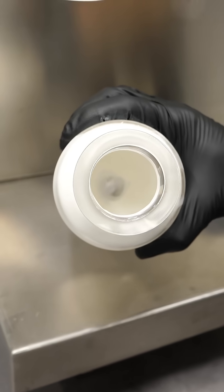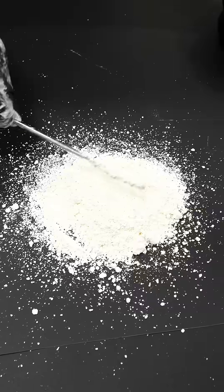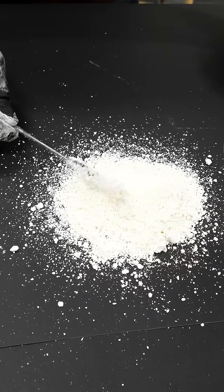Whoa, look at that. Whoa. It's very white — well, it's off-white, slightly yellow.